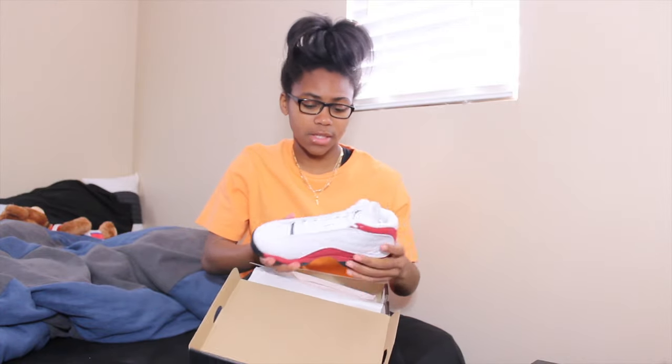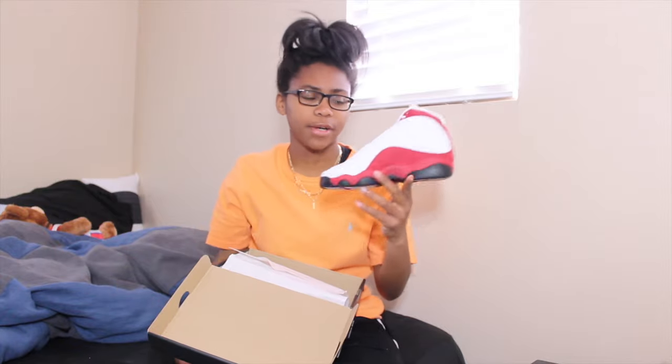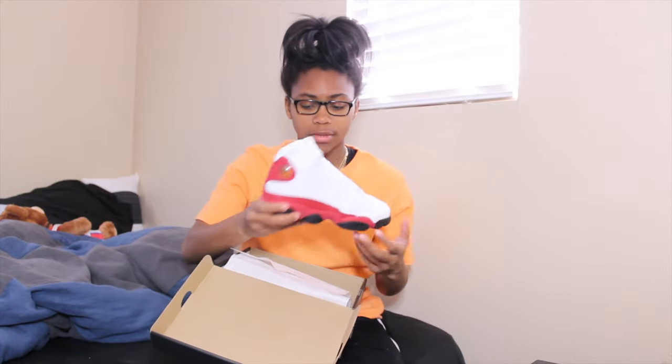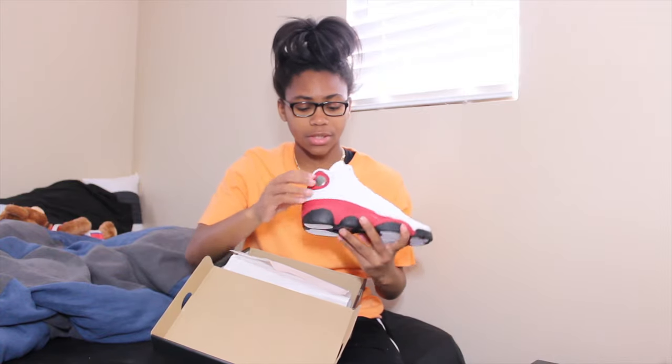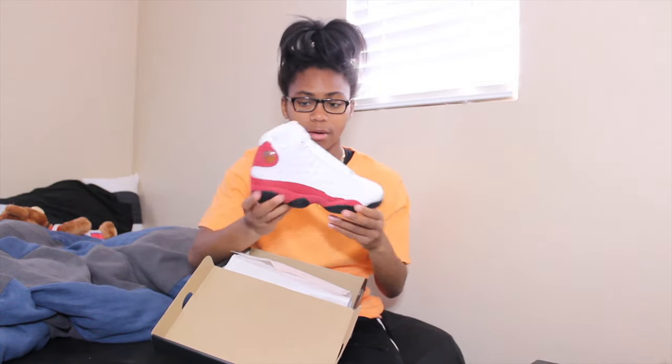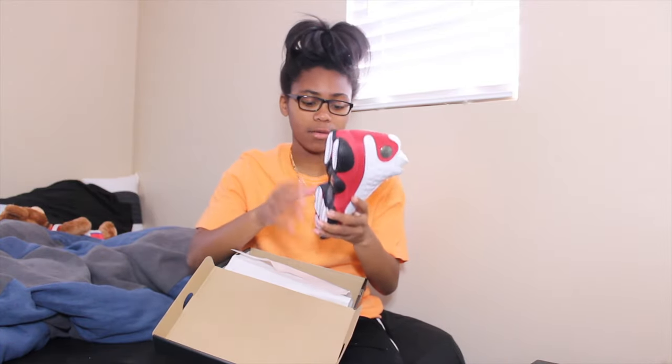These kind of look big — I feel like I'm probably not gonna be able to fit these, but I mean it doesn't matter, I could just wear some thick socks. But yeah, another pair of 13s. The hologram — I'll take that thing off later. These are definitely going to be my birthday kick.